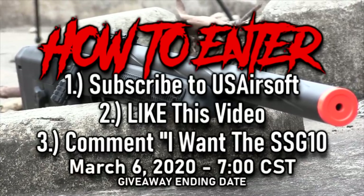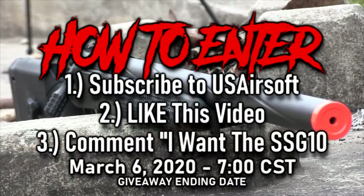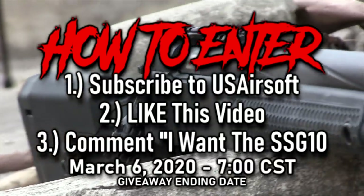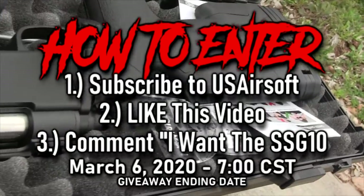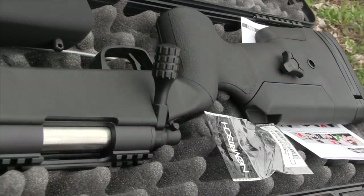Just be sure to remember this date because that's when I draw for a winner. And if you win, I'll message you back, love your comment, and pin your comment to the very top so everyone will know who won the giveaway. But if you don't respond in a week, then I'll have to draw for another winner. So seriously, remember this date and time.